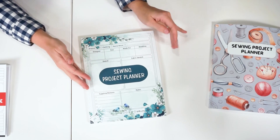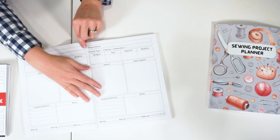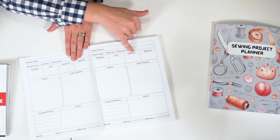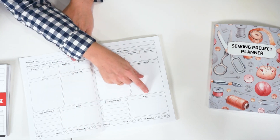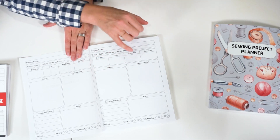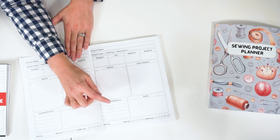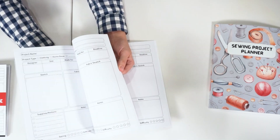This last one has a pretty, simple front. Inside you have your name, project type — clothing or home decor — what it is, the designer, size, who it's made for, deadline, a sketch, fabric swatch, supplies, notions, notes, billing, rating, and difficulty. It's even less detailed than the other two — there's no spot for machine settings, stitch length, or tools — but it's still a great way to keep track of your projects.